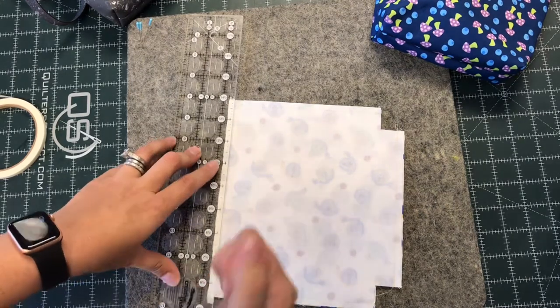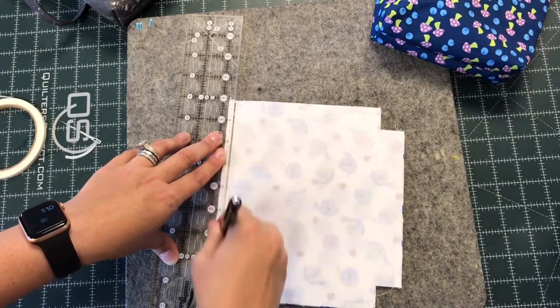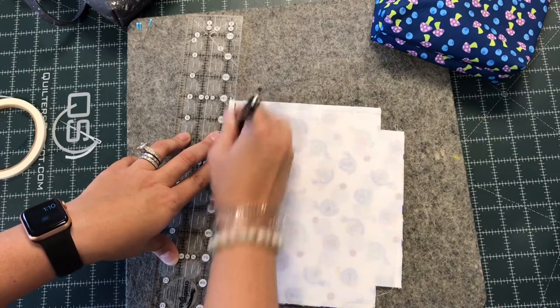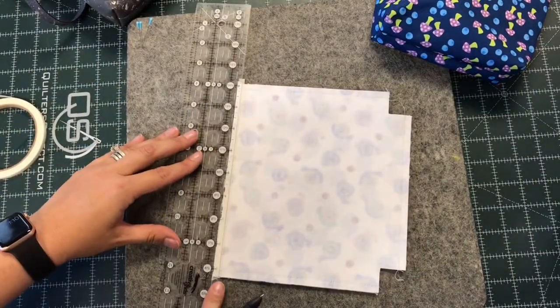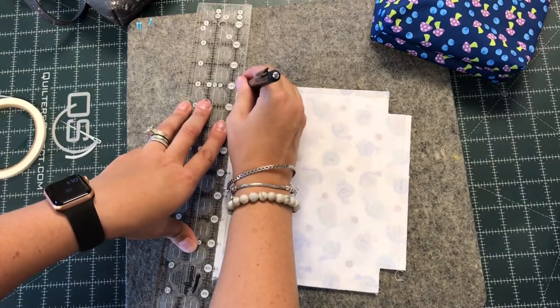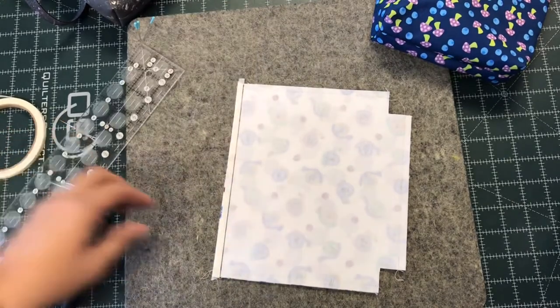And I'm going to use my ballpoint pen and draw a line right next to the paper. By doing this and using a heavy hand, I'm actually scoring the fabric and interfacing. And when I show you how I do my fusing, you'll see why that helps a lot. It's going to make the edge nice and straight, it's going to make it perforated almost, and it will fold a little bit easier.